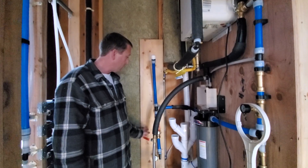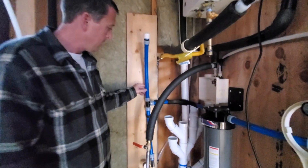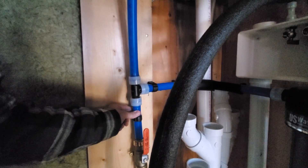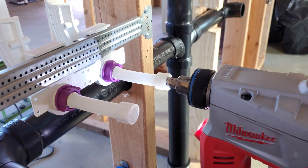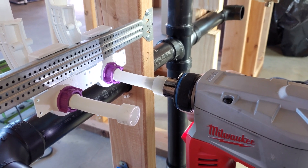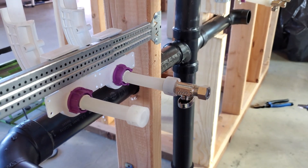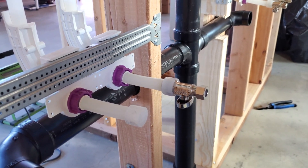What did we use for plumbing? This is PEX — it's one inch. For the primary system, wherever possible, we used the Uponor ProPEX system. You take a special tool, insert it into the PEX, and expand it out a number of times depending on the pipe size. Then you put the fitting in, and when the PEX returns to its original shape it makes a seal around the fitting. We used this system as much as possible.